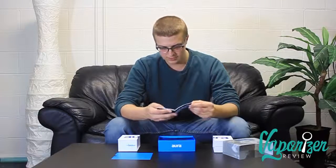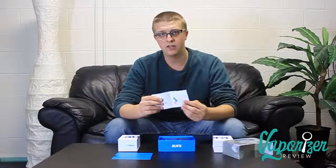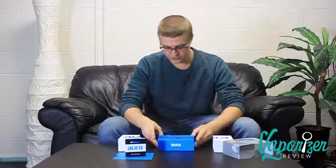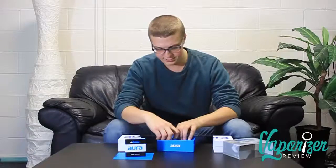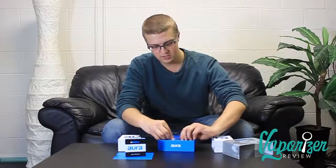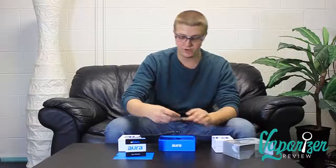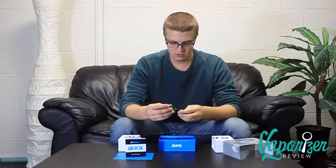Another point about the different atomizers that come with it — it has varying levels of temperature. Here's the unit itself, and it comes with three separate atomizers: the crystal quartz atomizer, the donut ceramic style atomizer, and what came attached to my Aura is the dual ceramic rod chamber.